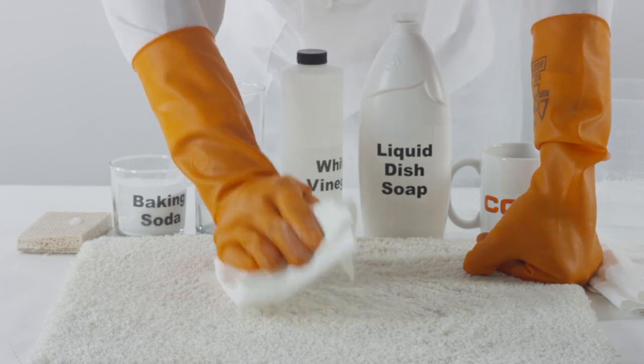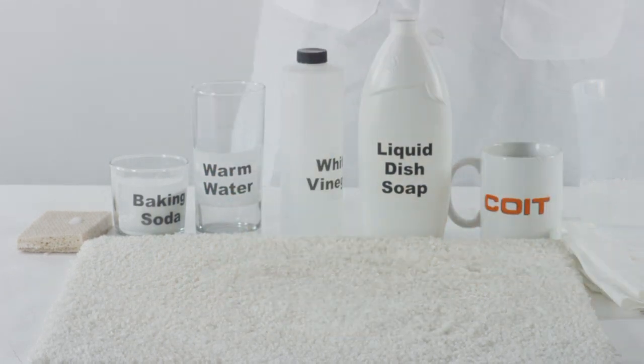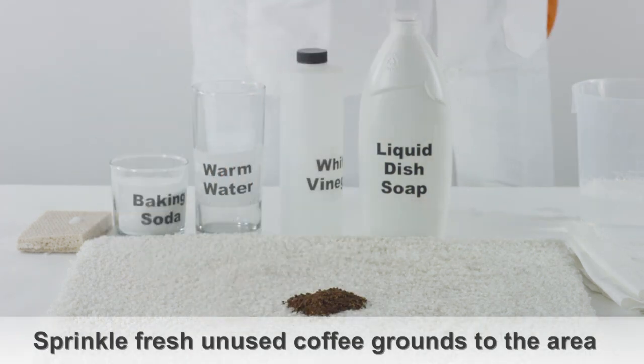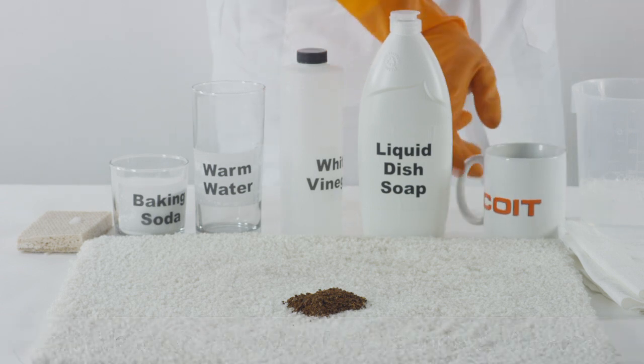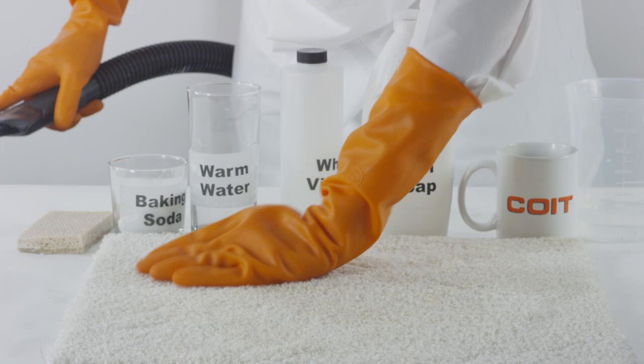As the carpet dries, the vinegar smell will gradually disappear so you have odor-free carpet. Another useful but odd method is to sprinkle fresh, unused coffee grounds directly onto the milk stain. This should help soak up the smell pretty quickly.